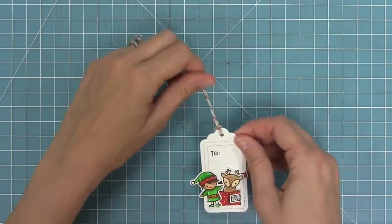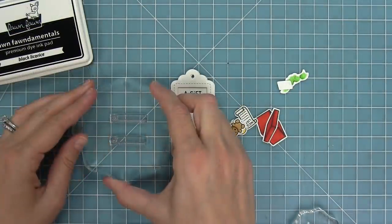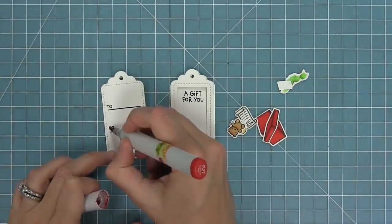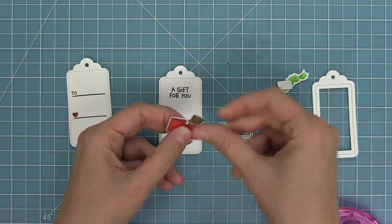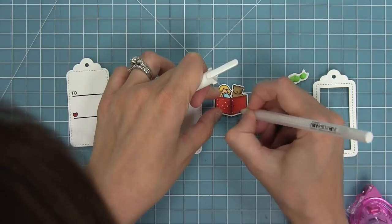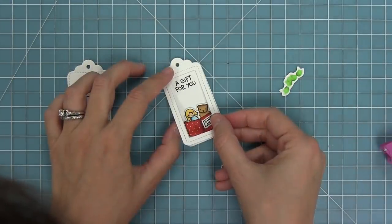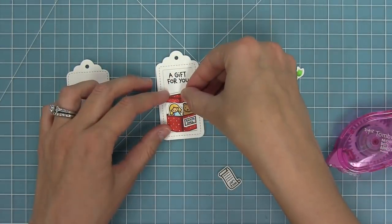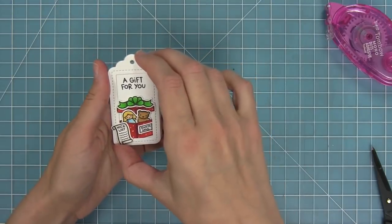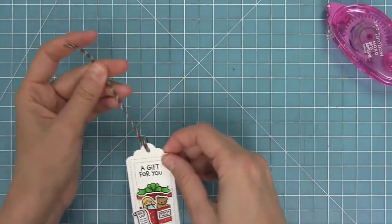Now we're going to work with the same stamp sets and I'm going to stamp A Gift For You — I love that this sentiment could go either way for Christmas or just general. Then we'll stamp the to and the love on another white tag and fill in that little heart with a red marker to go along with all the pops of red. We're also going to layer in our little gifts from the Holiday Helpers set — the little bear and the little doll — and add some white gel pen polka dots to the box. I'll add the little Santa Mail sticker to the box, layer that on, and I love that we've used the Say What gift tags with a completely different stamp set. I'll layer these two tags together so we have our to and from on the back and A Gift For You on the front, then thread in some mistletoe lawn trimmings with the red, white, and green.